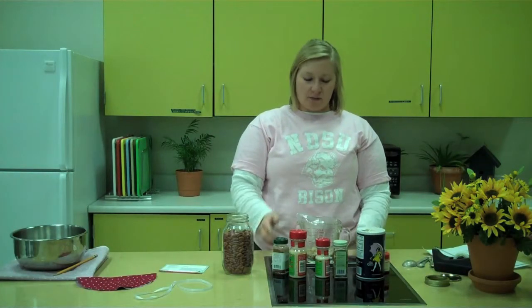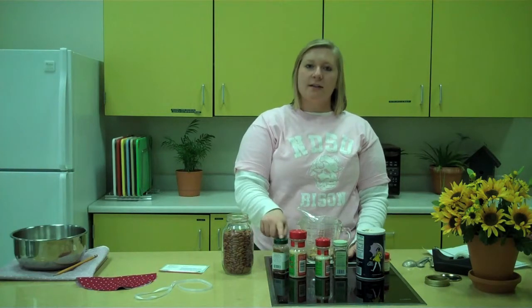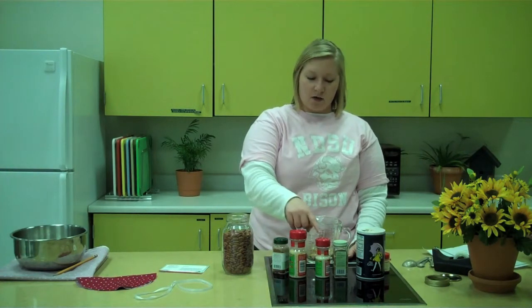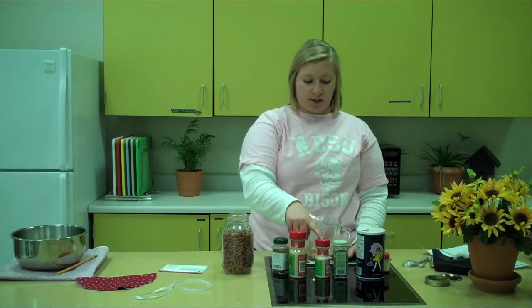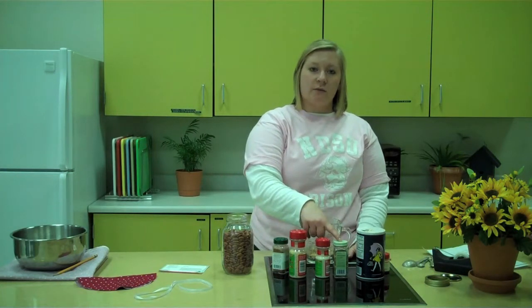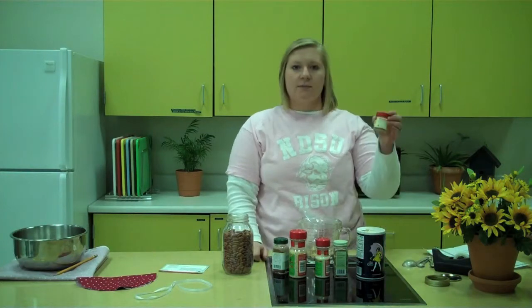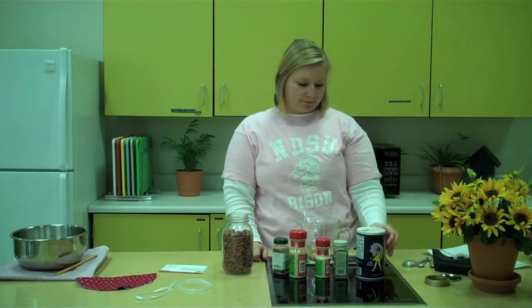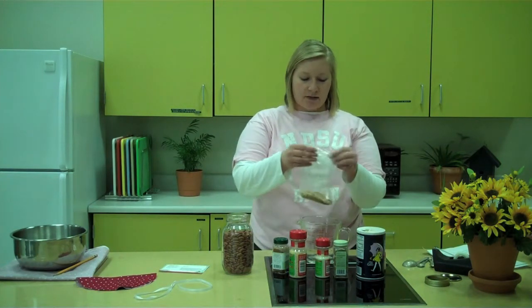Next, in a small fold-over sandwich bag, mix the following ingredients: 3 tablespoons of chili powder, 2 tablespoons of minced onions, 1 tablespoon of garlic salt — or 1 tablespoon of garlic powder if you want to reduce the amount of sodium — 1 teaspoon of oregano, 3/4 teaspoon of salt, and 1/4 teaspoon of cayenne pepper, depending on how spicy you like your chili. I've already mixed mine together, and now I'm just going to seal it up.